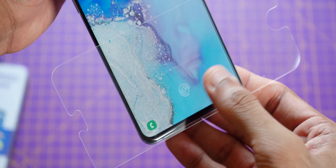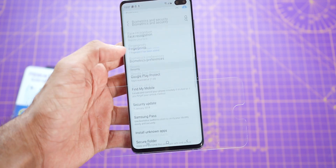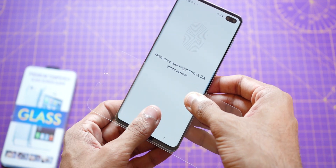Nope, not working. Let's try to set it up from scratch. Go to Settings, Biometrics and Security, Add Fingerprint. Nope, doesn't work at all — not even once.